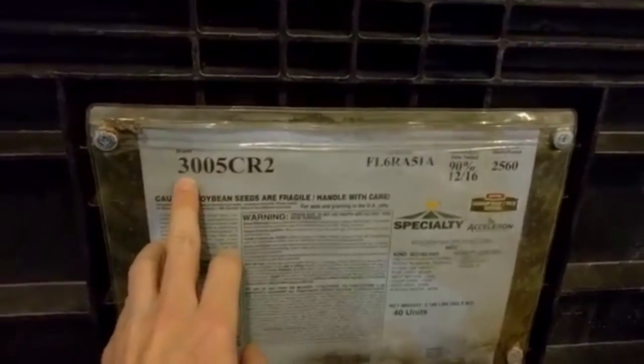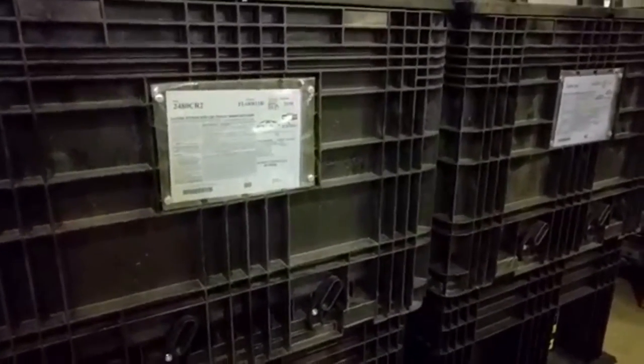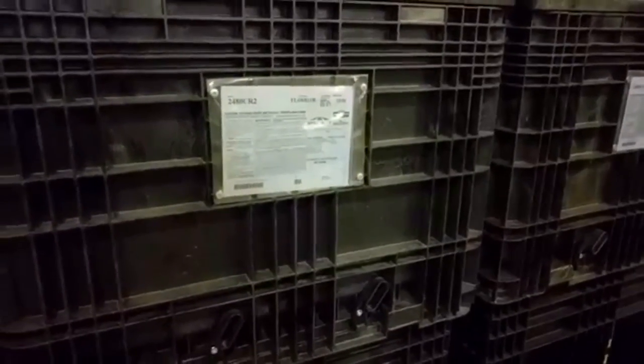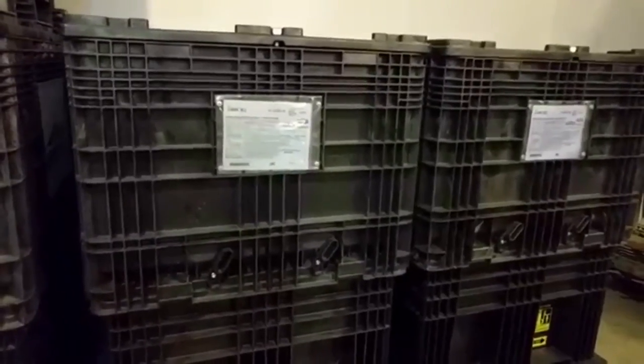40 units in a box, and there's approximately 140,000 beans in a unit — that's about what I plant, so basically 40 acres to a box. And you can see this is a 3005, so this is a 3.0 maturity. It takes a little longer to develop than those 2480s. These 2480s I've been planting for a few years — we put them on where we plant our cover crops, try to get these off a little earlier if we can, get some more sunlight, and get those cover crops going before winter sets in.